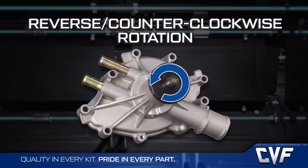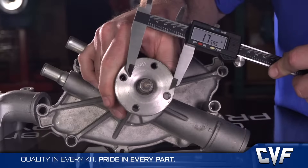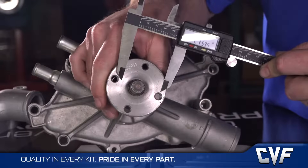The bolt circle should be at 1.75 inches on standard rotation pumps and at 2.06 inches on reverse rotation pumps. However, some aftermarket manufacturers didn't adhere to that rule, so there are a couple other ways to help identify what you have.